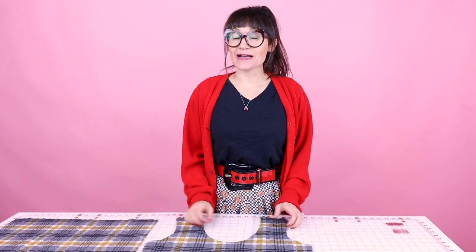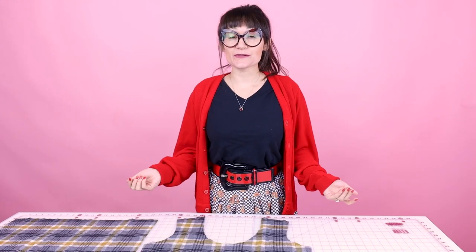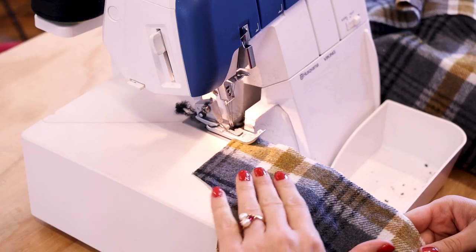Our next step is going to be finishing all of our edges. You can choose to serge it, overcast it, or zigzag it. Choose your method and finish all of the edges of every single piece of fabric you have cut out. I'm going to be using the serger — I just love the nice clean finished edge the serger gives. Let's get serging.